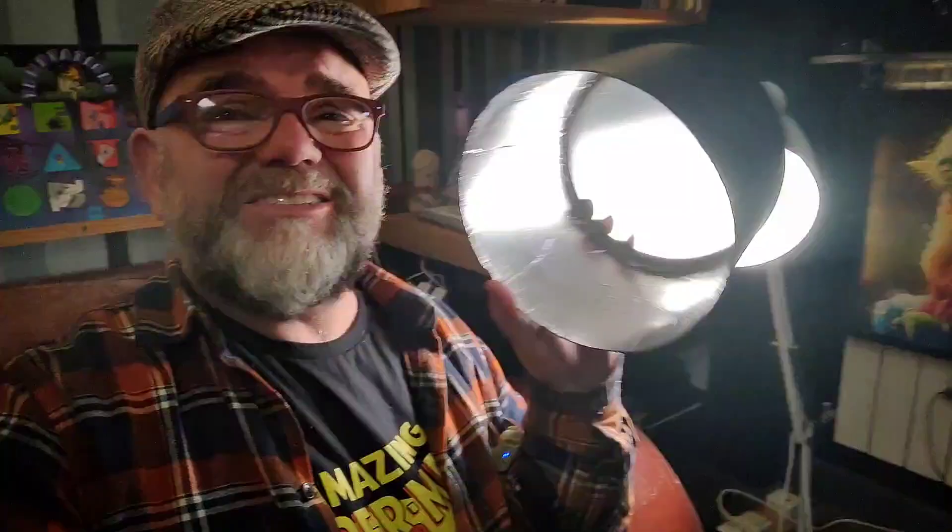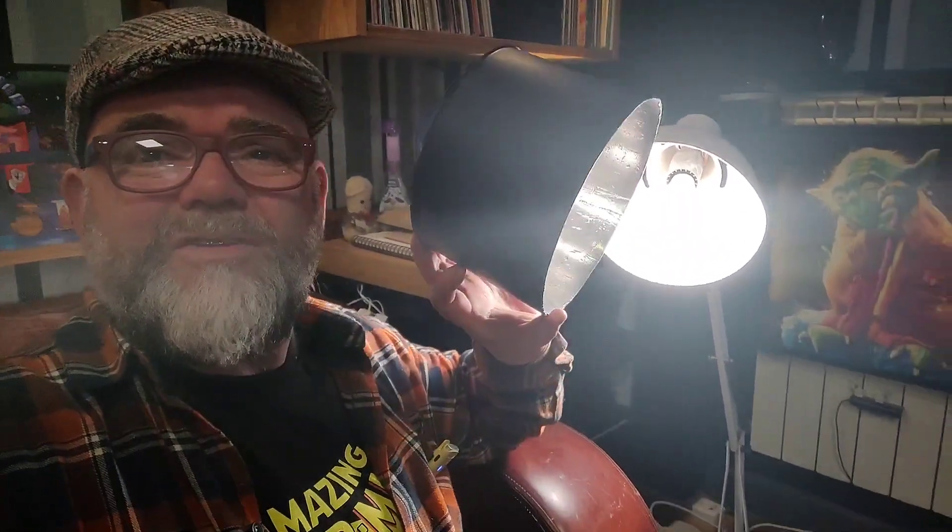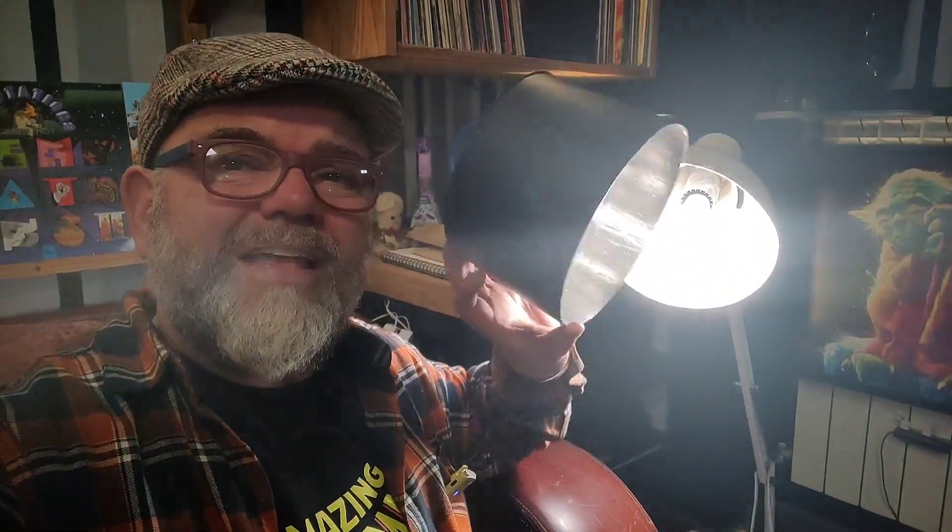On the inside I used some foil — you know the foil insulation you get? That thin stuff. You can get a tape, like an aluminium foil tape, and I stuck that on the inside as well. That increased obviously the reflection, the reflective quality inside it. You lose less light that way.